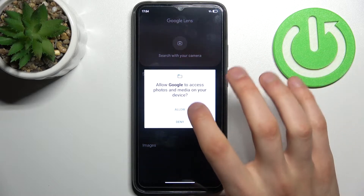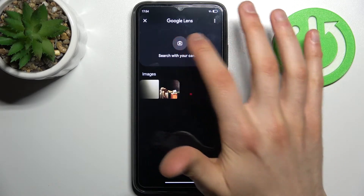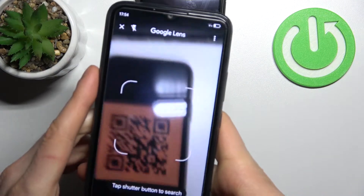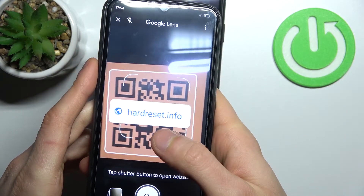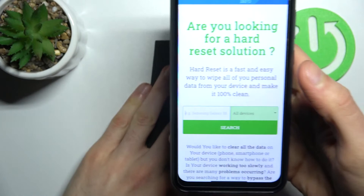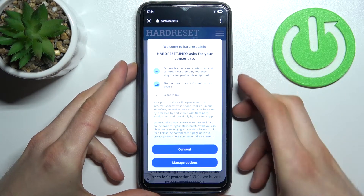Tap 'Open Photo Gallery', allow the permissions, then search with your camera. Now let's scan this QR code — as you can see, as soon as the camera spots it, it shows the page address which is encoded in this QR code, and here I can open it and see what's there.